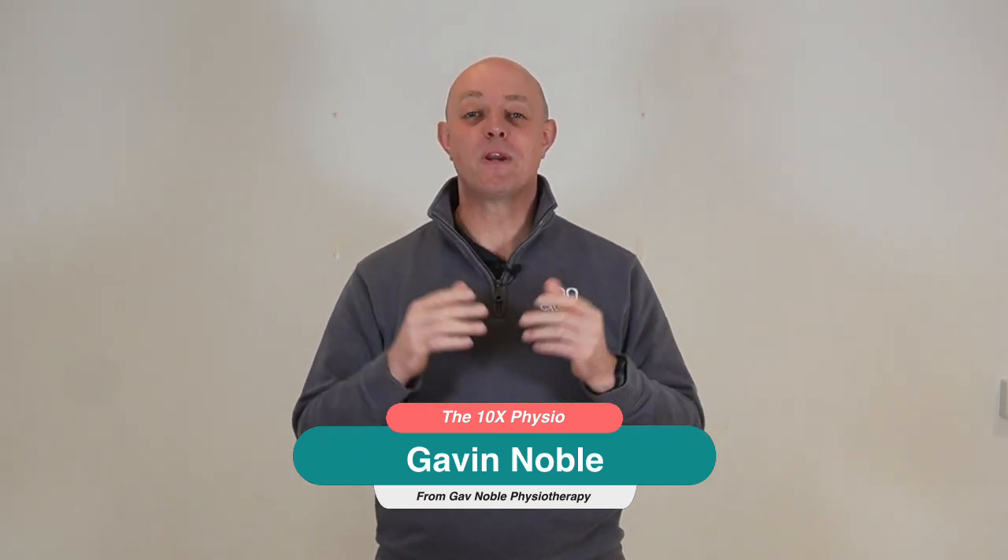This is the channel where we teach you all the best tips and tricks that will help improve your health, and today I'm giving you five strength exercises for your body that are going to help improve your golf game.